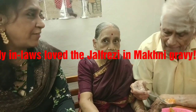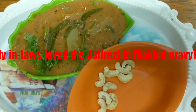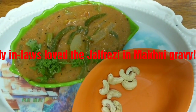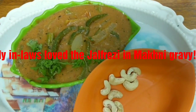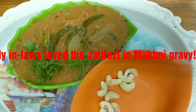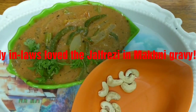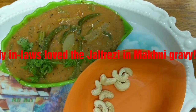So let's enjoy with parathas. Thank you. Actually, I usually make it full of gravy with this Makhani gravy. I just wanted to show you this final presentation. I like it with lots of gravy with my Jalfrezi. You can make it either dry with a little bit of Makhani gravy, or you can make it like this. Thank you, bye. Please subscribe to my channel.